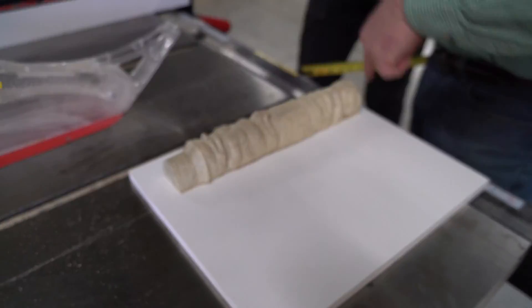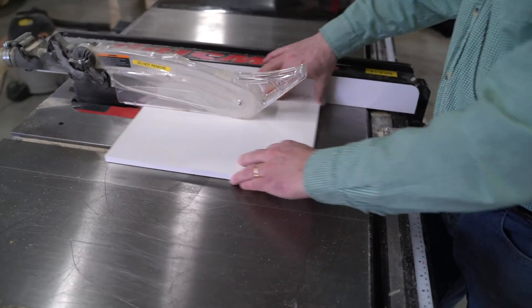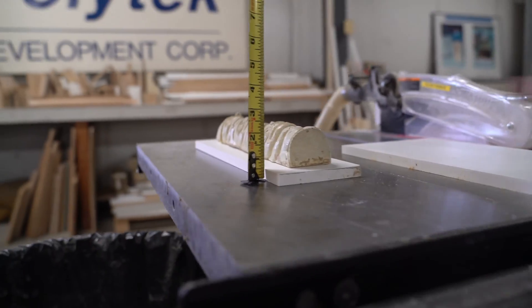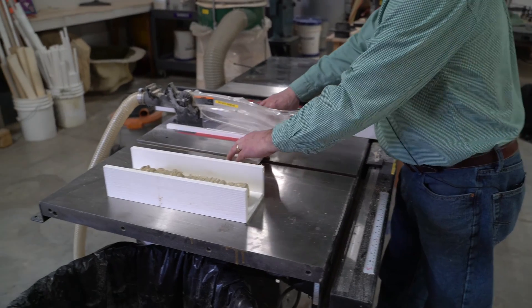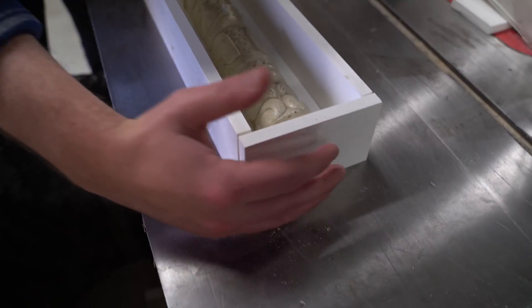We're going to go about a half inch to three-quarters of an inch all the way around — just a little bit of buffer so that we have a nice stable mold. If you don't have a thick wall, that mold will end up flexing on you. So that'll be the bottom. You want to go a half inch over the part, so we'll probably go just about three inches.